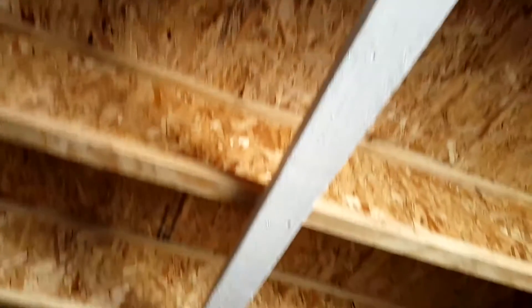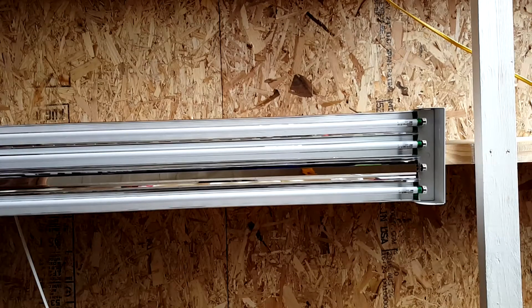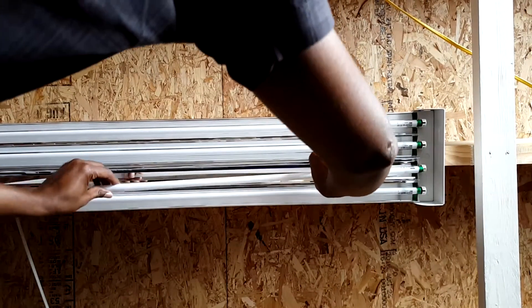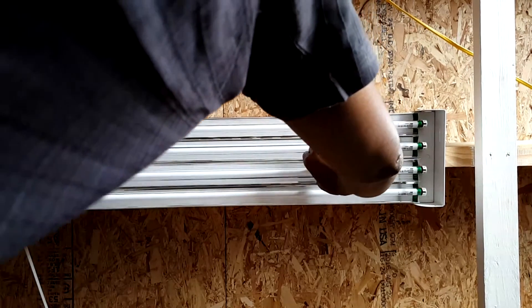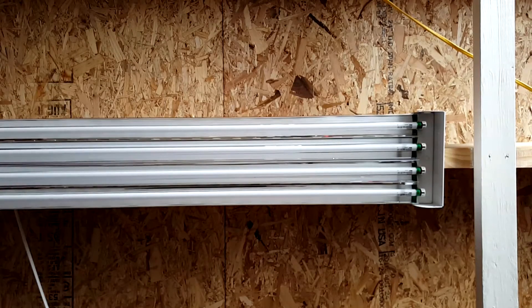Now put back the lamps — insert each one and twist it until you hear that click to make sure it's seated properly. Once all four lamps are in, turn on the light switch. There you go — it's bright, it's white, and it works great!